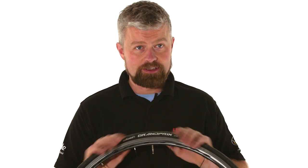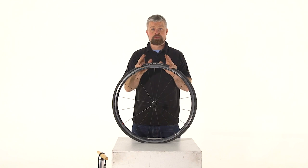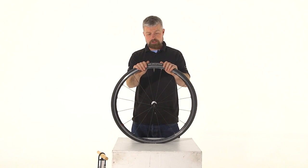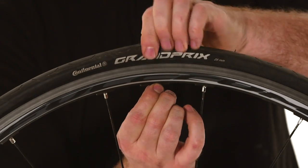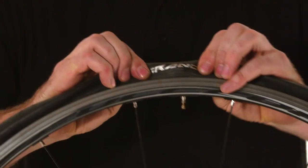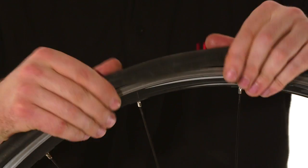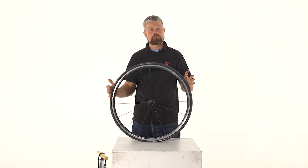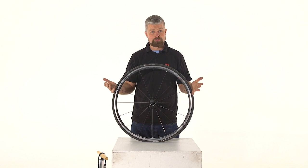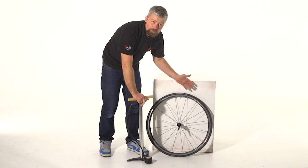Once you're happy that you've removed anything sharp from the tyre and you've got your tube in there, we need to make sure it's properly fitted. First of all, push the valve up into the rim — this will make sure the tube is well seated in the tyre at this point. Then work your way around the wheel, checking the tyre on both sides to make sure there's no bit of tube trapped beneath either of the beads. If anything is trapped and we don't check it, we're pretty much doomed.